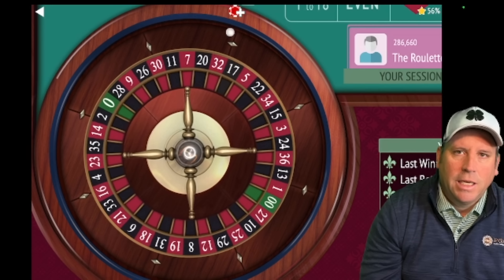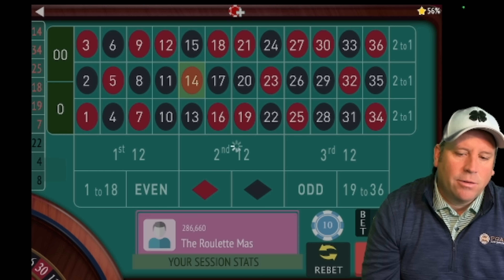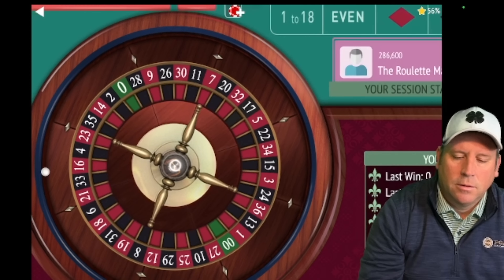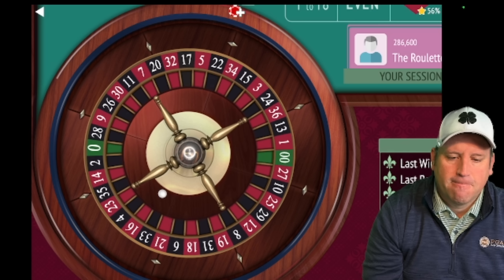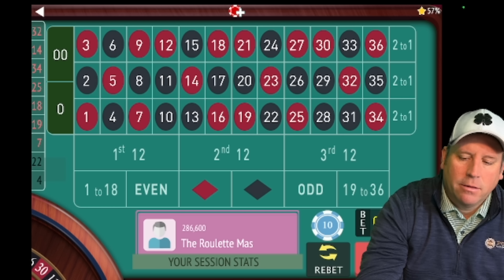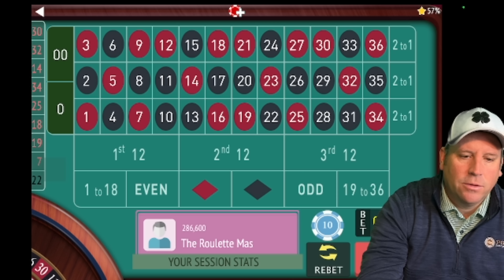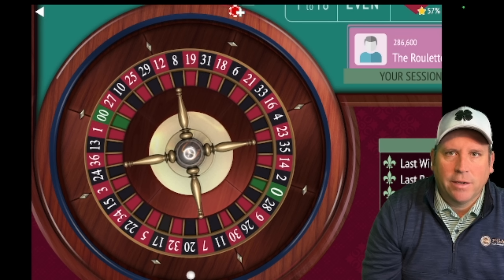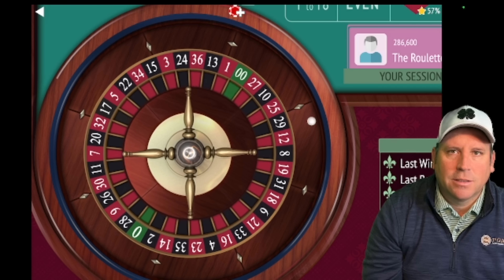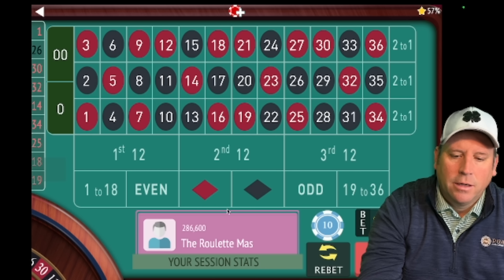Even if we have fifteen in a row third twelve, we're not going to lose on any of them except the first — so in this case that saved us. Now it's time to bet again. We're going to place thirty dollars on first and second twelve and spin. That's another loss, so we sit out again. I want you to see what happens when good and bad things happen. That saved us again — we didn't lose when we hit two in a row third twelve. We'd spin again: if twenty in a row third twelve hit it won't hurt us. Three in a row right there and we haven't lost on any of these. If you played a dollar or a quarter on the sit-outs it wouldn't hurt you either.